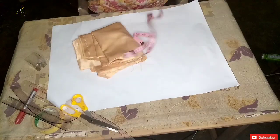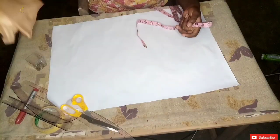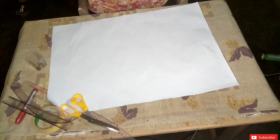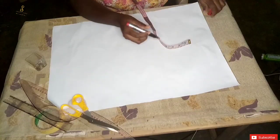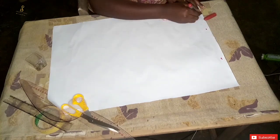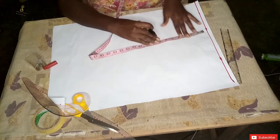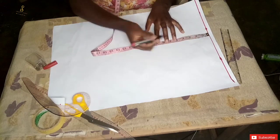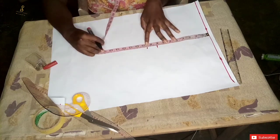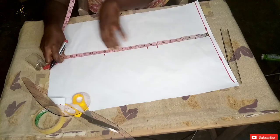First and foremost, we are going to be drafting this pattern on the pattern paper, and this is the fabric we are going to be using for this tutorial, so I'm going to set the fabric aside. The first thing I'm going to do is mark out the starting points of our pattern paper, which also doubles as the shoulder line. From that shoulder line I'm going to insert my chest line, bust points, waistline, and the top length. After inserting all that I'm going to make a straight line across and label each of those lines.